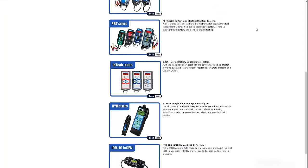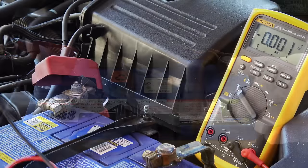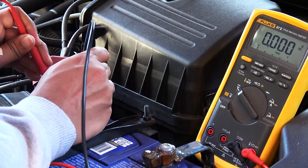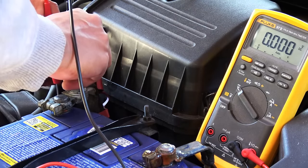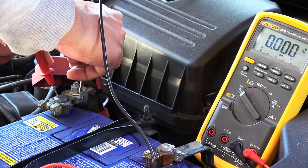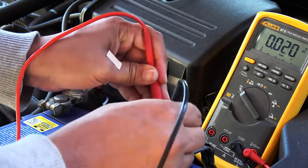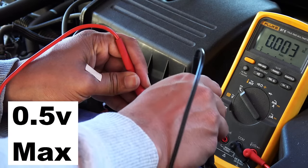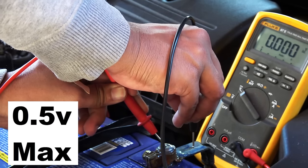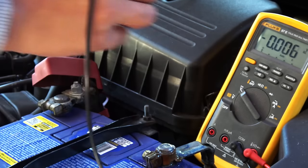Next, check if the battery has a good connection on the terminals by doing a load test on the terminals. Get your multimeter again, connect the red lead to the battery post and the black lead to the terminal, then start the car and observe the voltage drop between the battery post and the terminal. It should not be more than half a volt on either terminal. As you can see, I only have a few millivolts on both terminals, which is extremely good.